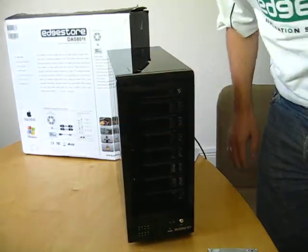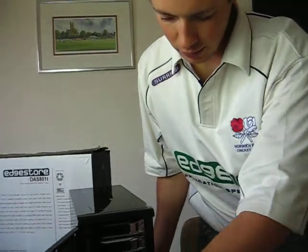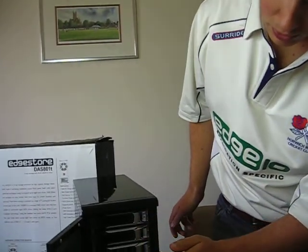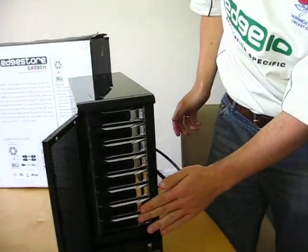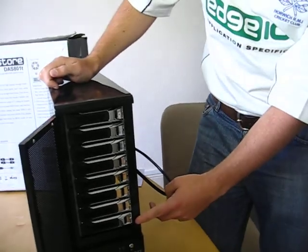The unit will run as two four bay systems, each capable of running in RAID 0, 1, 5 and 10. Or also you can use the unit as an 8 bay JBOD system.